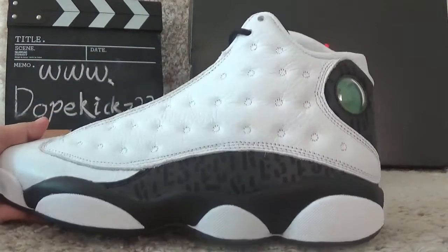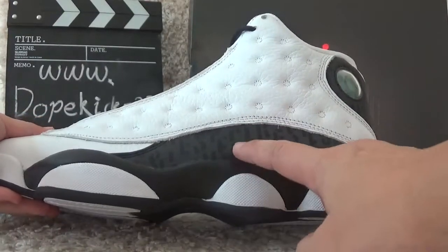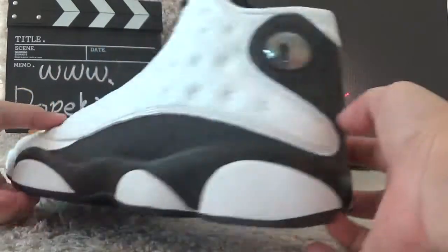Here are the suit's details for you guys. Here is the black part, and the best side with the 3M reflective material.